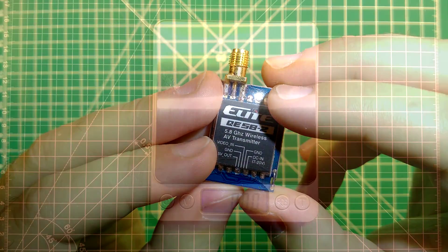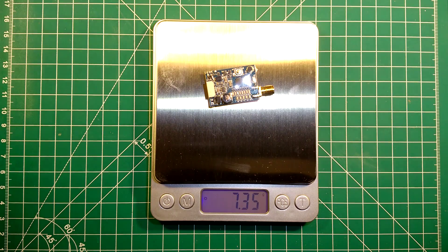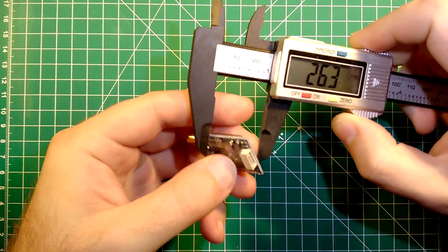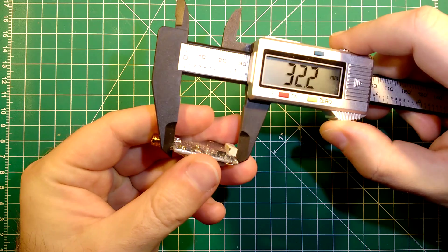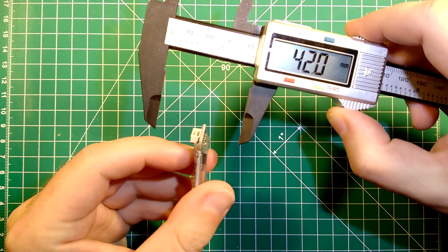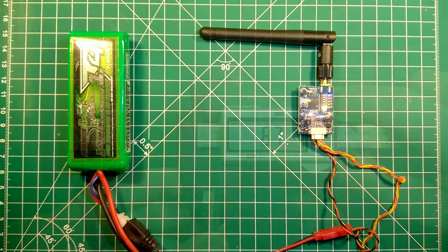Now let's look at the weight. It comes in at slightly above 7 grams — 7.3 grams. The dimensions were given on the product sheet, but let's verify: a width of about 22 millimeters, a length of about 31 millimeters, or 40 millimeters including the connector. At its widest point at the connector, the width is about 8 millimeters.